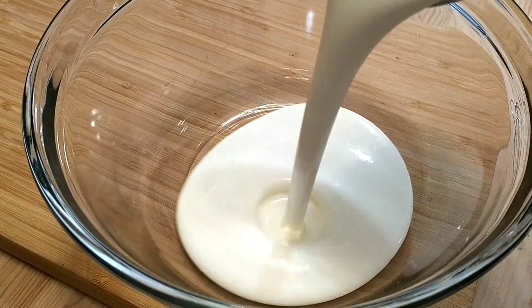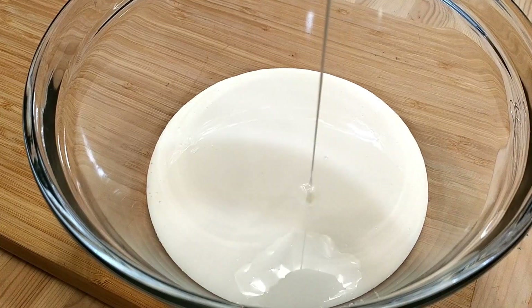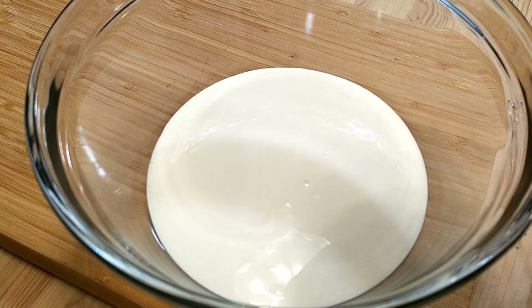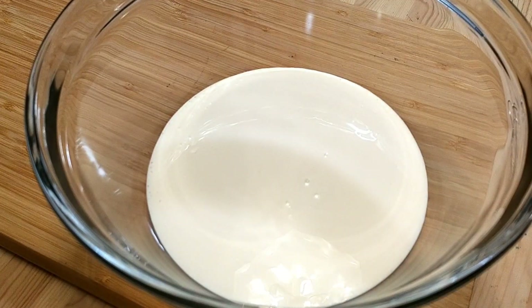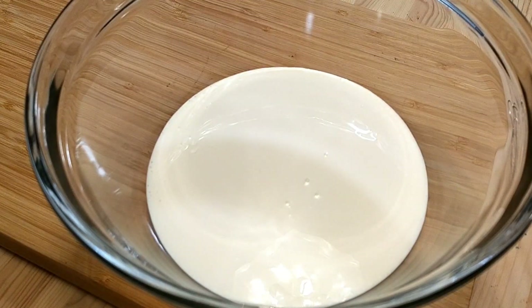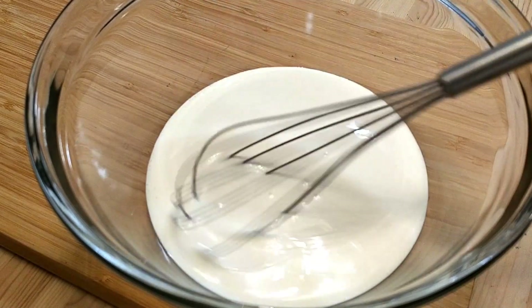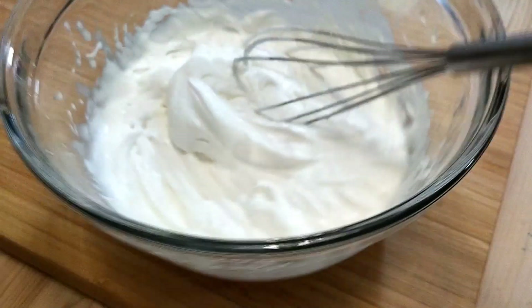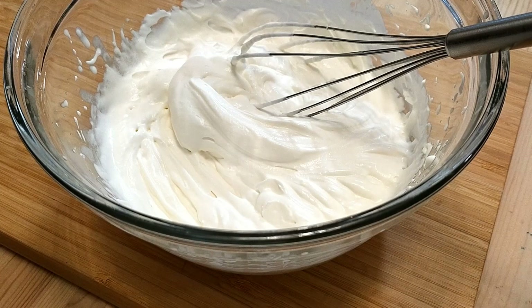Next I need to turn the heavy cream into whipped cream. The prudent thing to do would be to use a mixer to do this quickly. I'm going to be decidedly un-prudent and do this the old-fashioned way, with a whisk, because I'm determined to make this my most challenging cook yet. Okay, whipped cream and arm exercise done. I made a mistake — because of course I did — and forgot to mention that I added the sugar to the cream before I whipped it. Sorry about that.